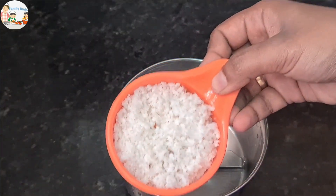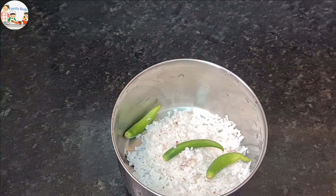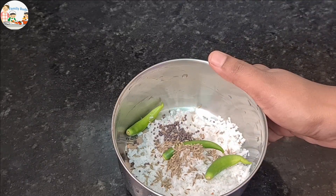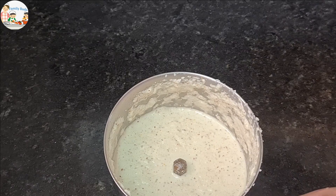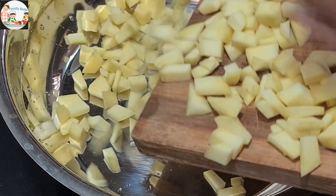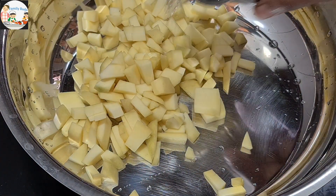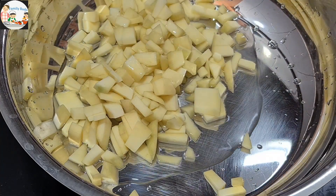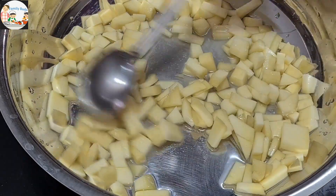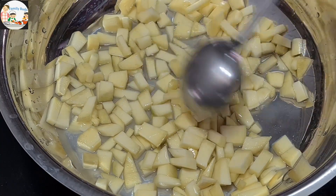Now I will cook the whole dish. 3 tablespoons of water, 1 teaspoon of tea and 1 teaspoon of tea. We can take a pan to make it. The pan will be made after the pan.